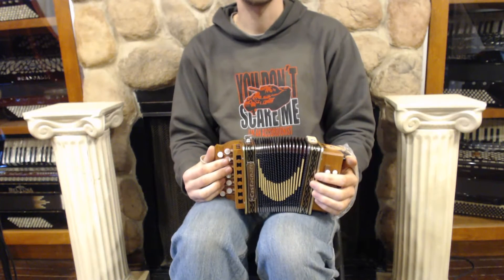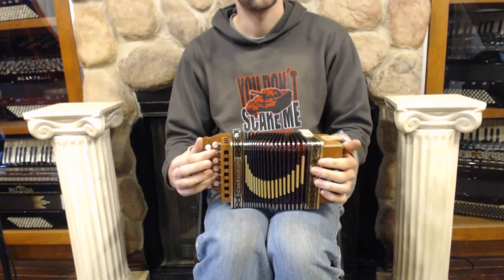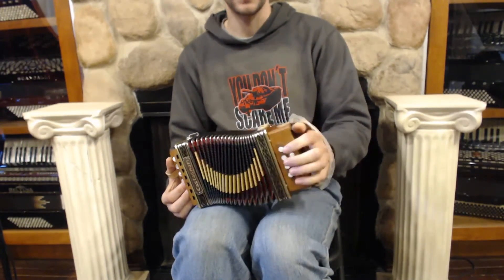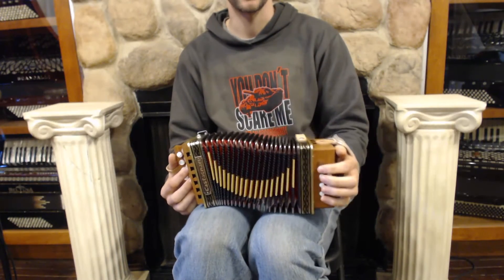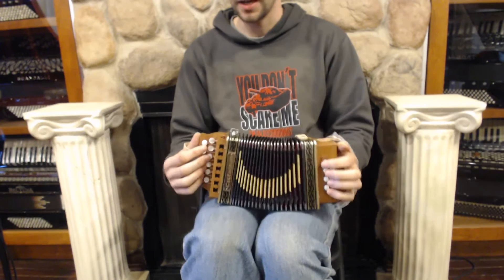Here we have a Castagnari Giordi Model Button Accordion. You've got 12 treble buttons over here, single set of reeds. And over here on the basses and chords you have your 8-button standard bass layout. This one's in the key of G and C.